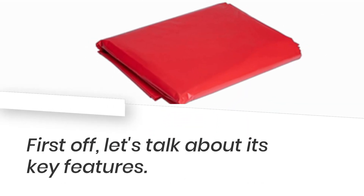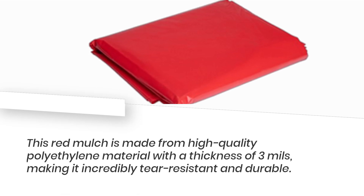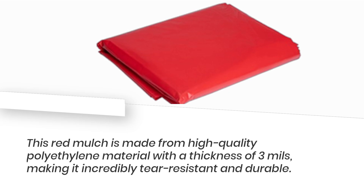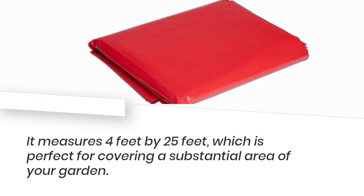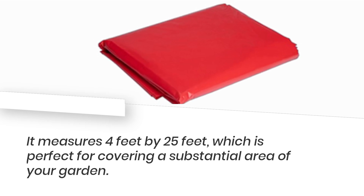First off, let's talk about its key features. This red mulch is made from high-quality polyethylene material with a thickness of 3ml, making it incredibly tear-resistant and durable. It measures 4 feet by 25 feet, which is perfect for covering a substantial area of your garden.